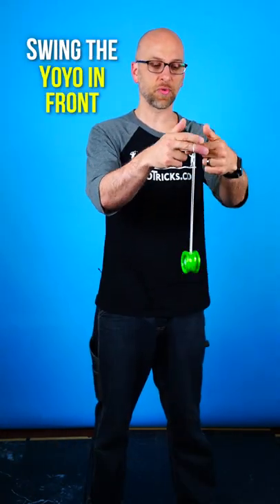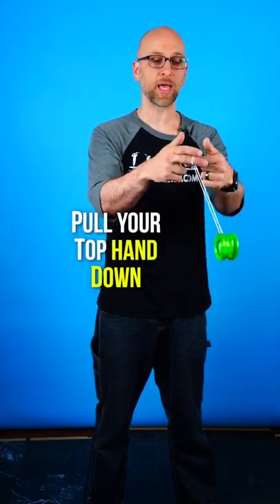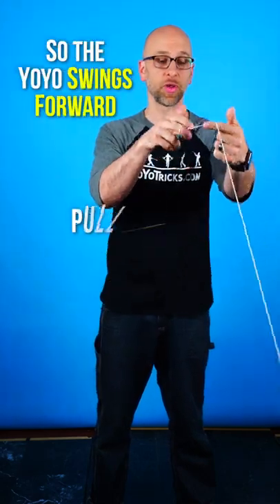Fifth, you want to swing the yo-yo in front of you, and as you swing it in front of you, you're going to pull your top hand down, which will cause the yo-yo to swing forward.